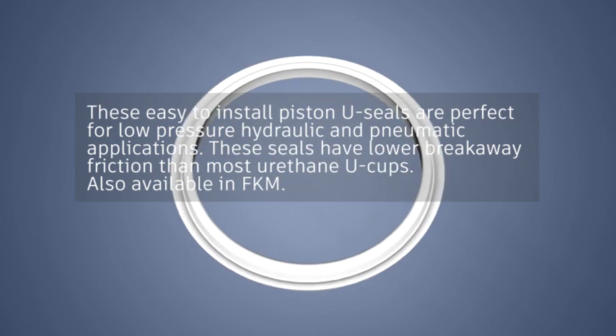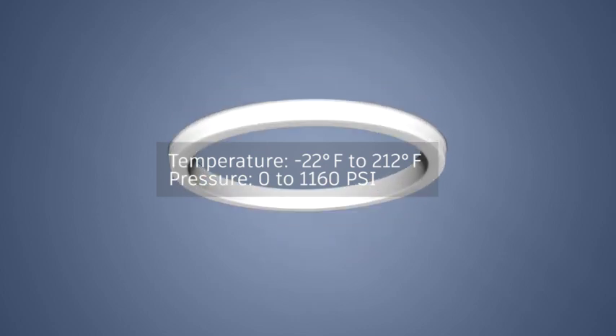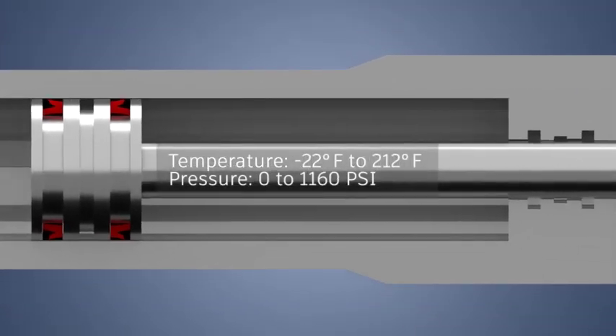Also available in FKM. Temperature: minus 22 degrees Fahrenheit to 212 degrees Fahrenheit. Pressure: 0 to 1160 PSI.